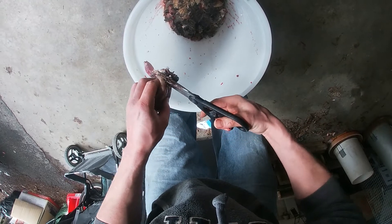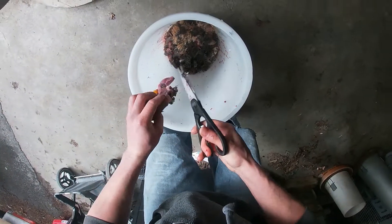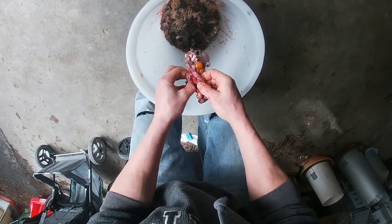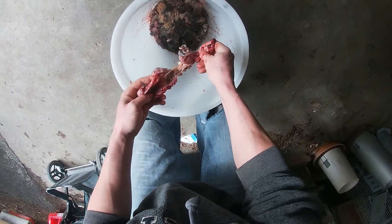So that's how I butcher and clean my quail. If you liked this video, learned anything, or found it useful, please hit the like button and subscribe for more videos like this one. Thanks for watching and I'll have more self-sustainability videos coming your way. God bless and stay safe out there.